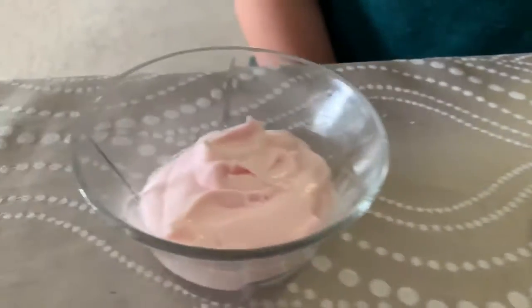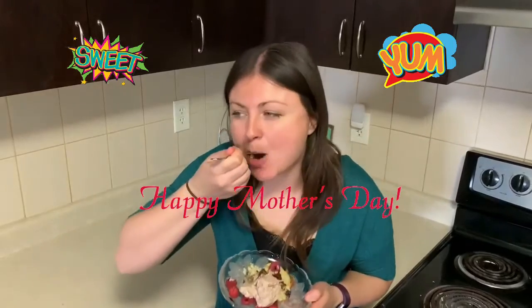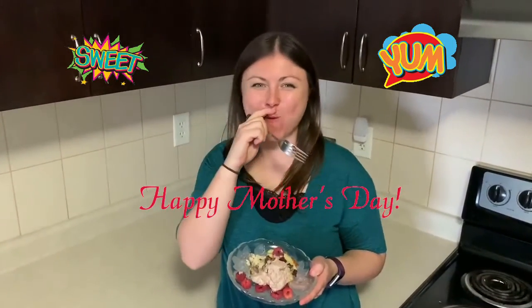There's lots of different options. You could add half a tablespoon of cinnamon or different extracts like almond, vanilla, or even peppermint. It all depends on what your mom likes. Happy Mother's Day!